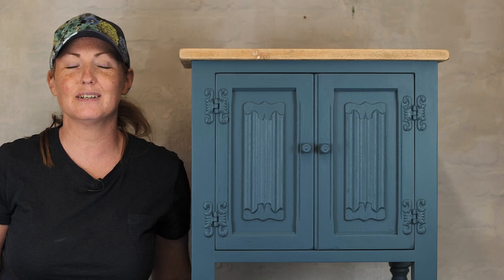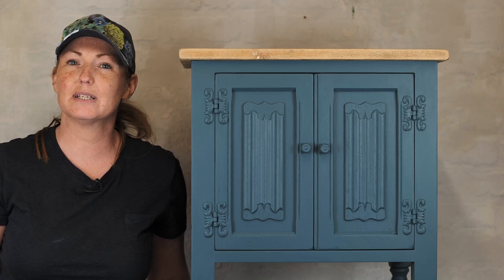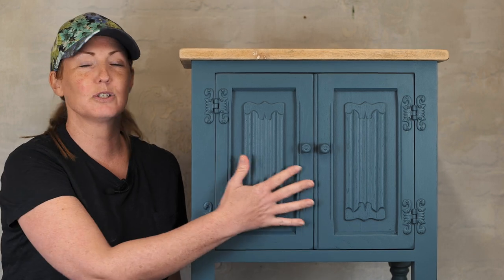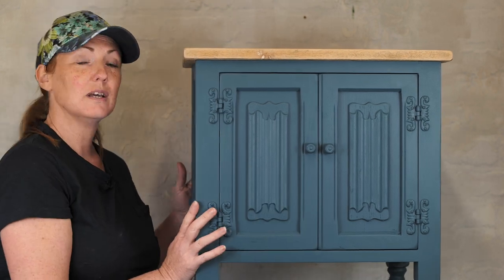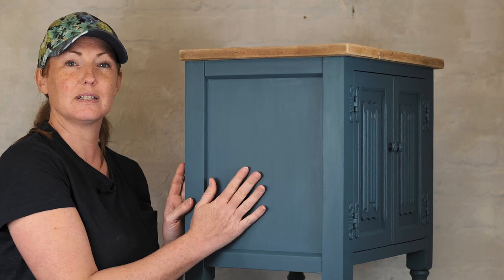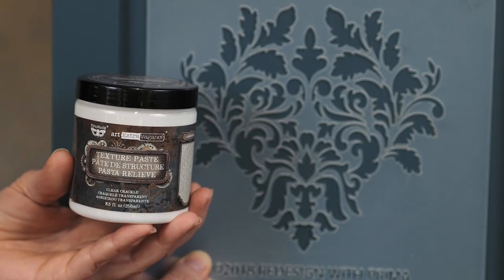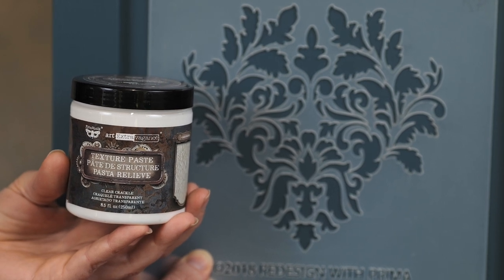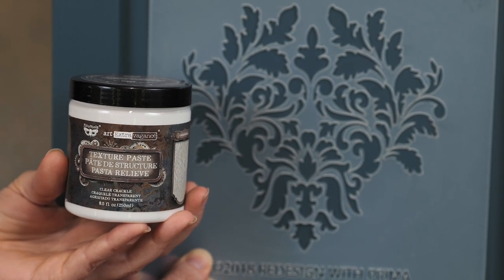Hi, I'm Nikki from Gracie's House and I'm a brand ambassador for Redesign with Prima. Today we're going to be working on this little cabinet. It's got some beautiful details on the front so we're going to add some details to the side. We're going to be using the Clear Crackle texture paste from the Finnaver range and I'm using the Giovanni Flourish stencil, which is a retired stencil but I love it.